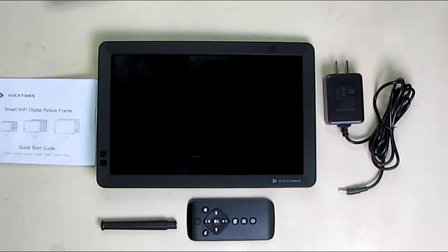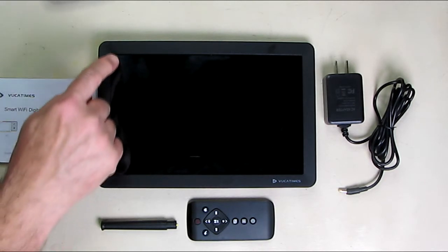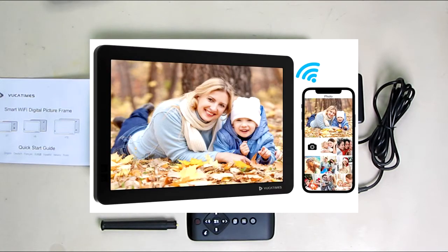Hello again, this is Robert Veach here. This is my video review of the VUCA Times smart Wi-Fi digital picture frame. This is the V10, version 10 inches diagonal display.